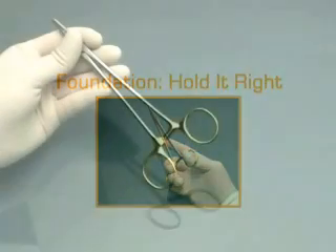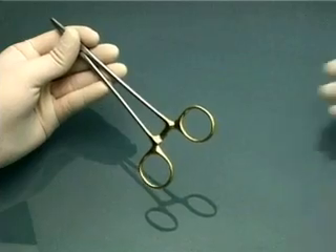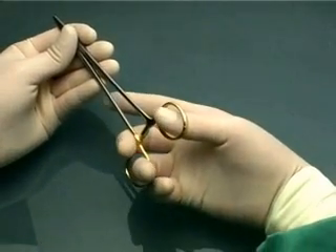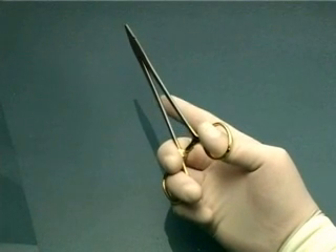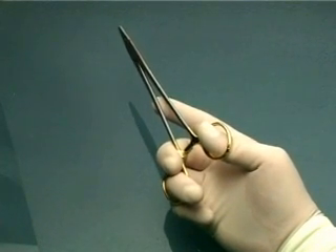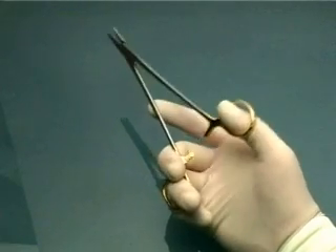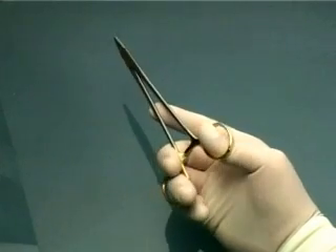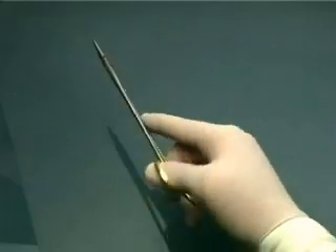The needle holder is a ring instrument. The way to hold it is to put your thumb and ring finger through the rings. Your middle finger and index fingers serve to steady the instrument. For beginners, you will find that it is easier to release the ratchet mechanism of the needle holder this way. However, you may find a slight restriction in the rotatory movement of the needle holder when you suture.